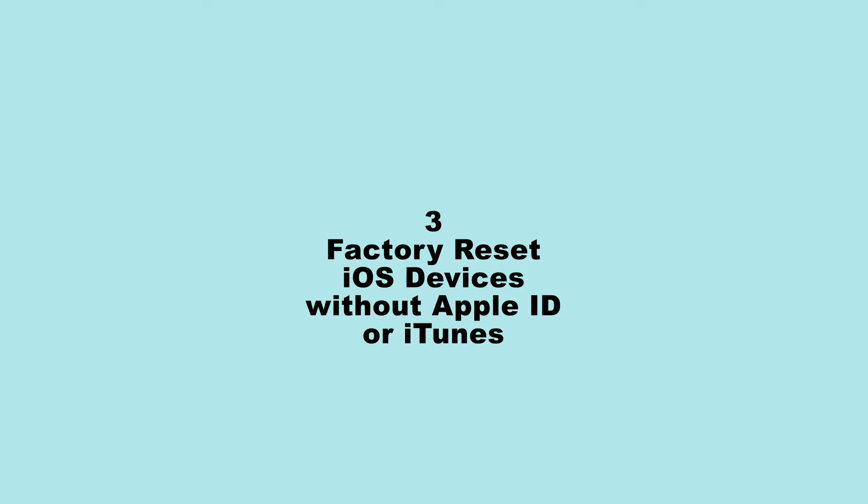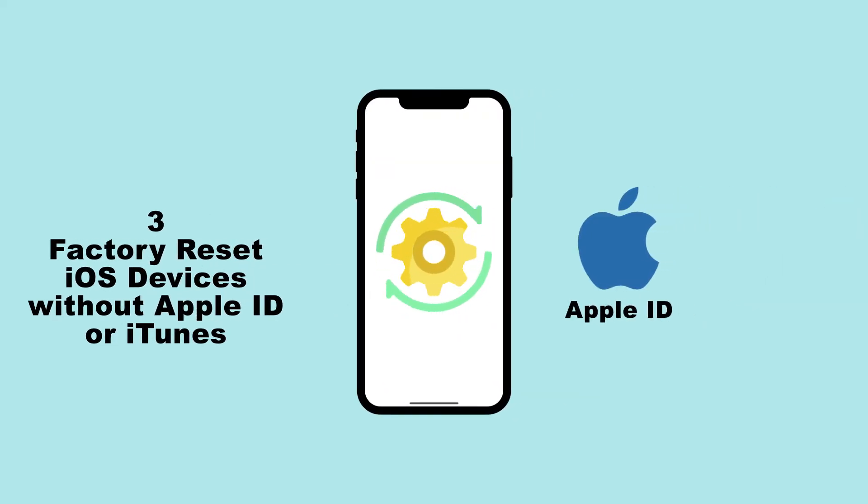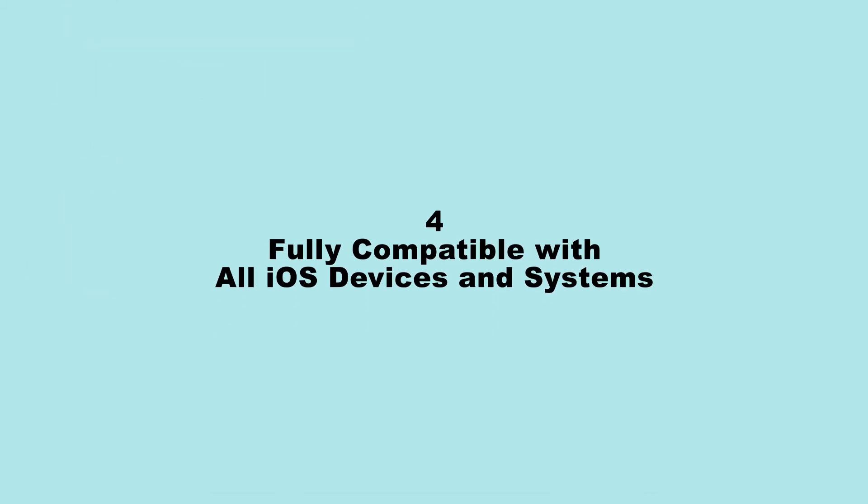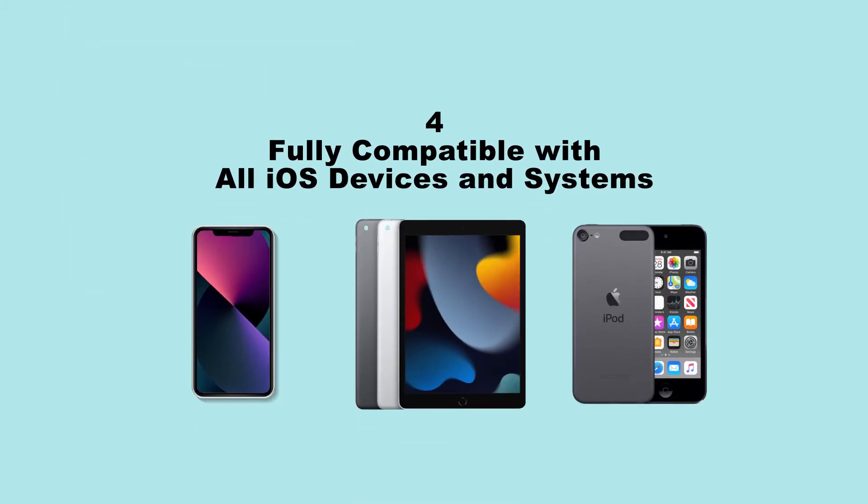3. Factory reset iOS devices without Apple ID or iTunes. 4. Fully compatible with all iOS devices and systems.